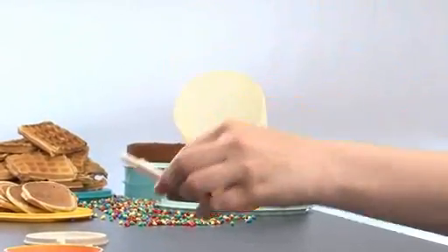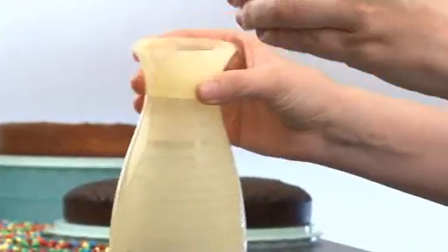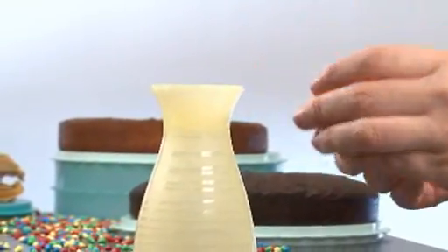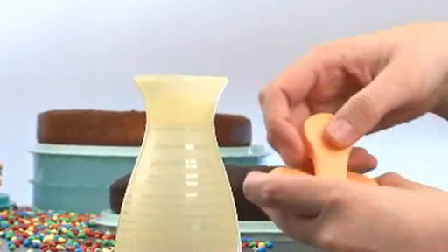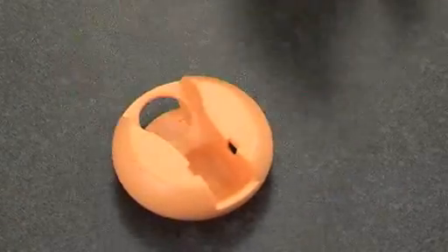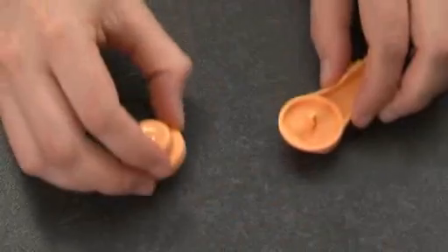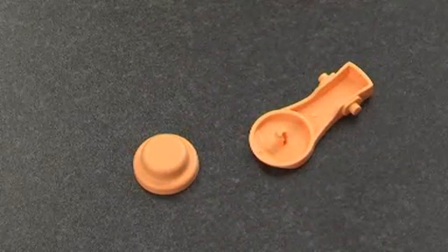Remove the shaft — the top cover will at the same time be disassembled from the body. Separate the crank from the top cover, then remove the knob from the handle of the crank. All small parts can be placed in the cutlery basket.